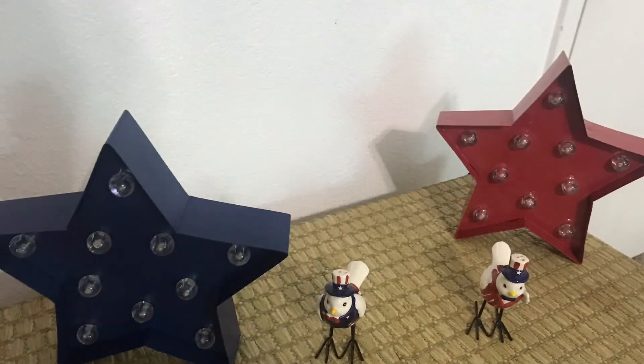Hey y'all and welcome to Fitness with Meg. Today I have a 4th of July workout for all of my American subscribers. I hope you like all the 4th of July decorations we got here, as well as my outfit which is red, white, and blue themed — and also these super cute socks with dogs on them. So if you are ready for a nice cardio workout, let's go ahead and begin.